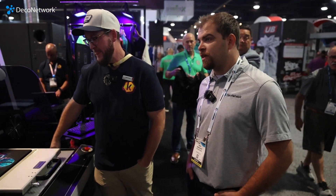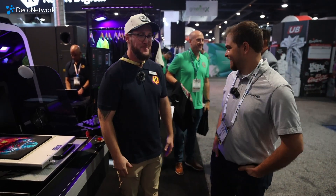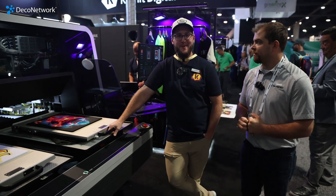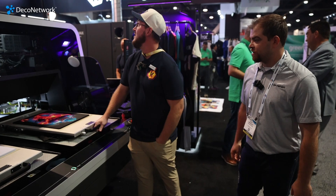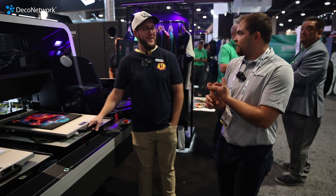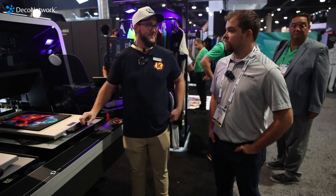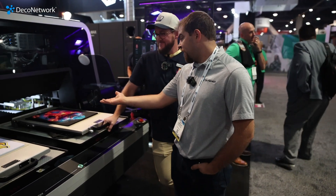What does a piece of equipment like this run? I'm in applications, so if you find somebody in green, I'm sure they'd be happy to talk pricing. Where can somebody go to learn more about this equipment and Kornit's line of printers? Just Google Kornit, check out our website, or come visit us at the booth — we're at SL1045. Do you guys sell direct or through dealers? Direct and dealers, depending on what part of the world you're in.